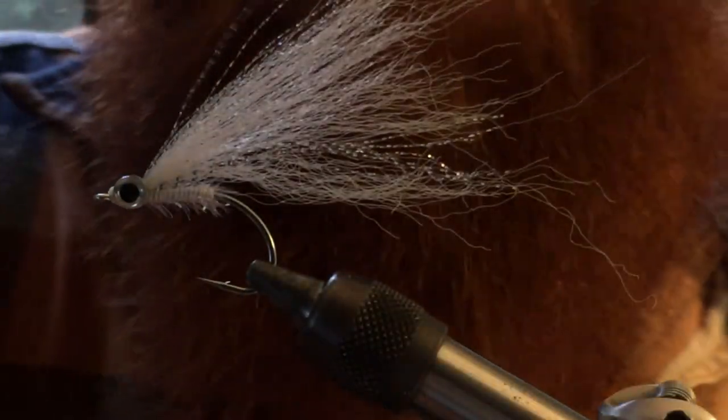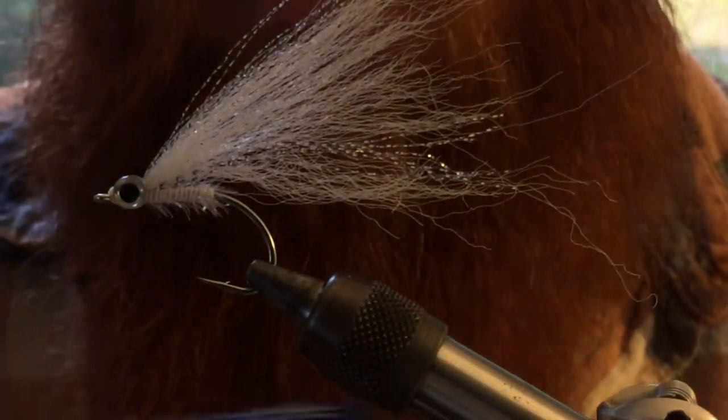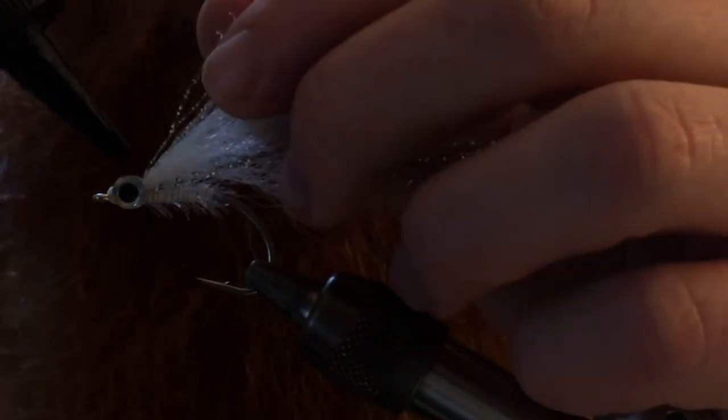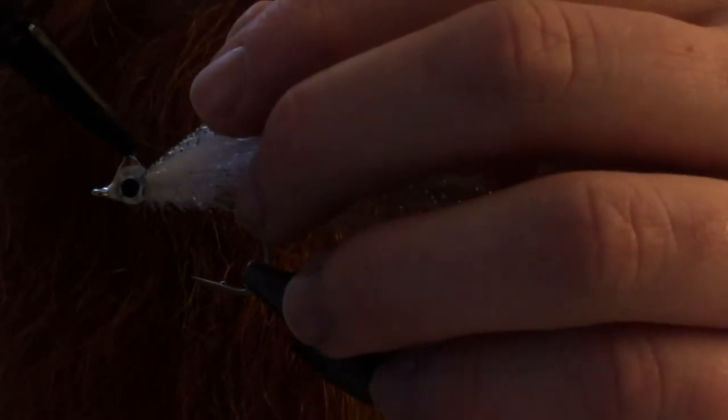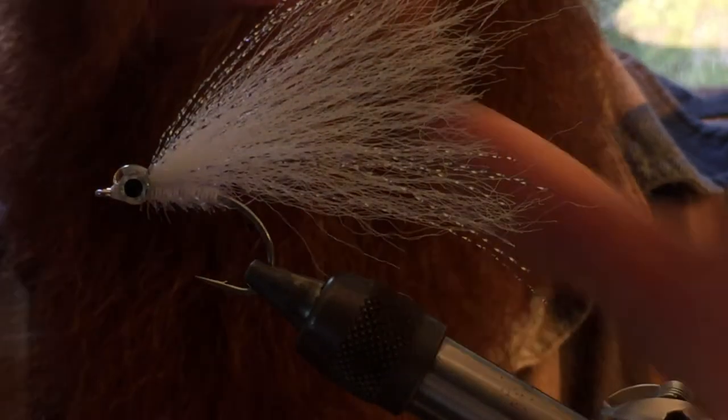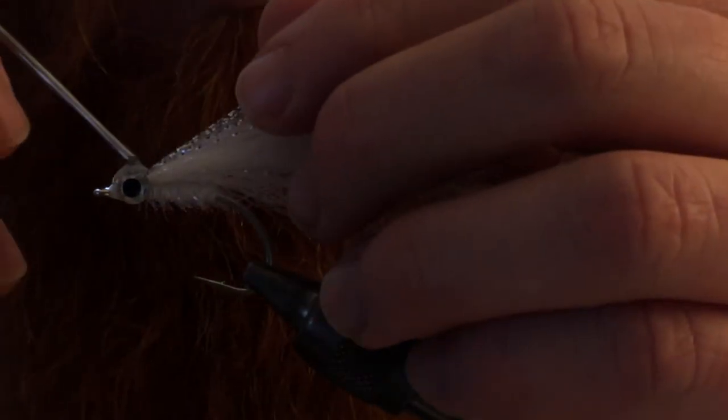Get as close as you possibly can. Then I'm going to take Solarez — this is a UV curing epoxy — and I'm going to UV epoxy this in.